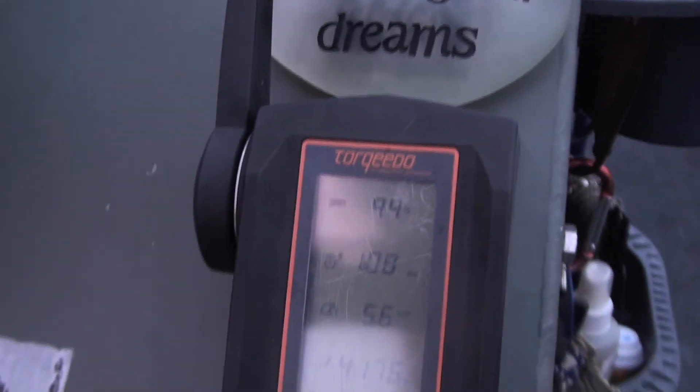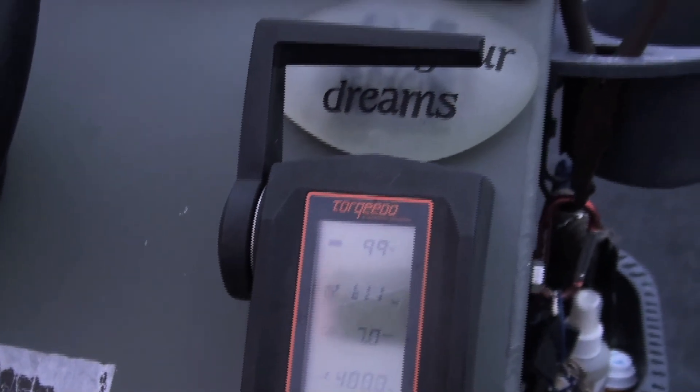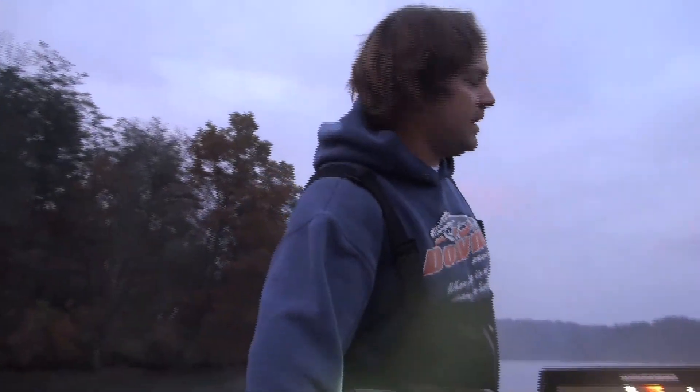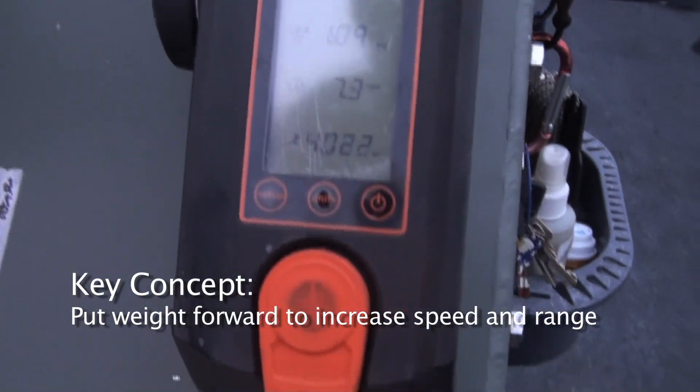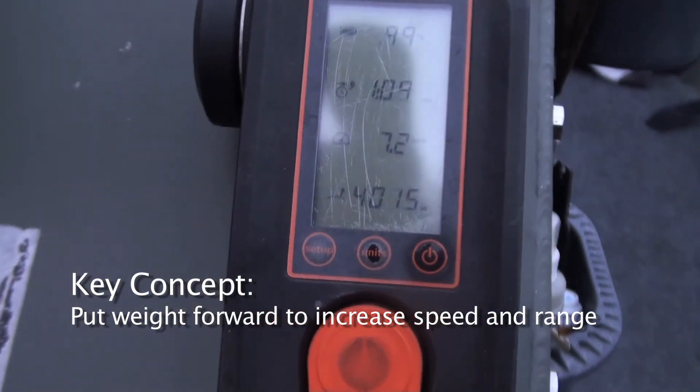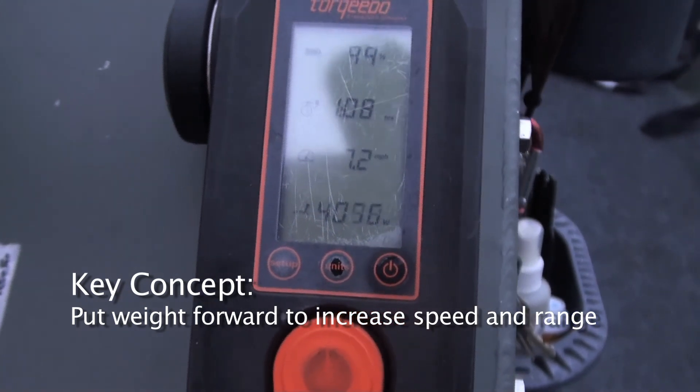With both of us being back here, you'll notice that the watt draw goes up. And then when I get to the front, it's all from the weight balance. So you're doing 40 to 66 watt draw — you're getting a little bit over 4K.